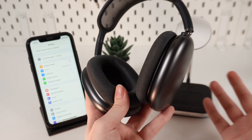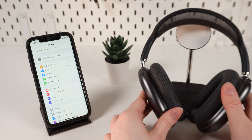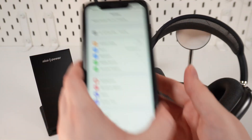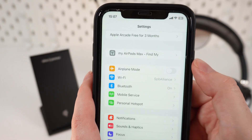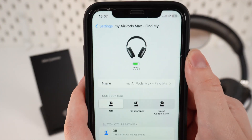So, if you have an iPhone or iPad, you need to make sure that your headphones are connected to your device. Then, you need to open Settings, and as you can see, at the top of the list is the name of your headphones. You just click on it, and you can see the actual charge level.